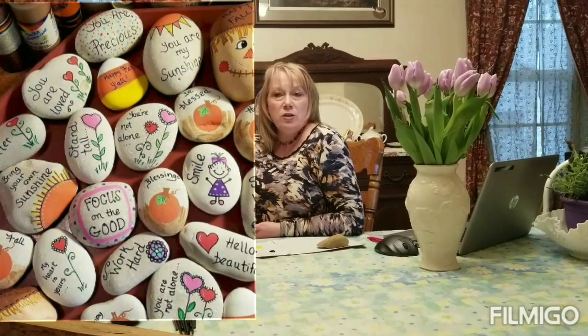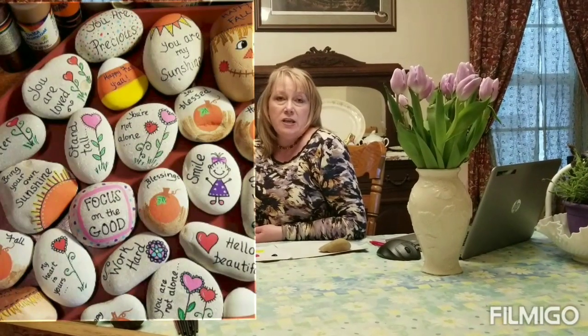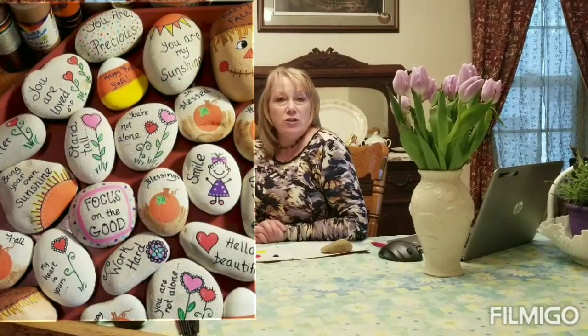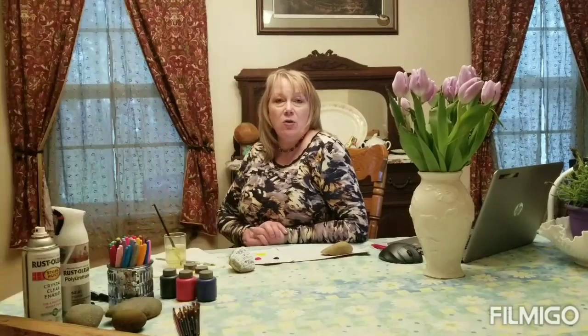After you wash your rock you have to wait for it to dry, and while it's drying you might want to look up some things online — such as these. You want to look for something that is positive, funny, or inspirational to make someone smile or laugh or make them feel better during this tough time we're in.